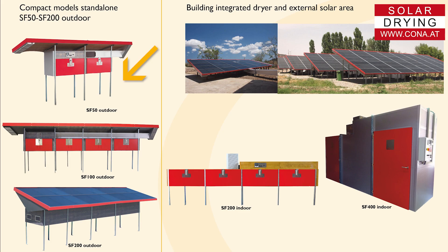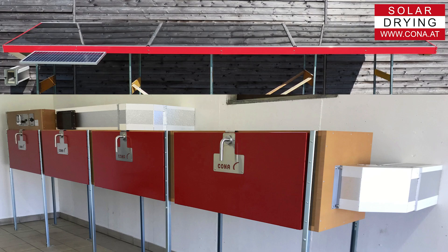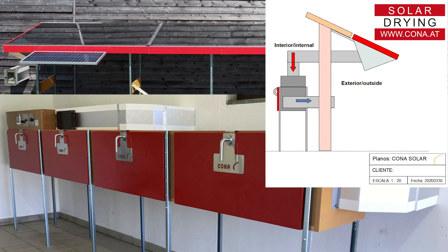The compact outdoor model — with this you can easily start your business and install it yourself on site. The indoor SF mostly needs planning and assembly by Corner staff on site. The outdoor SF can be rearranged to an indoor SF later.